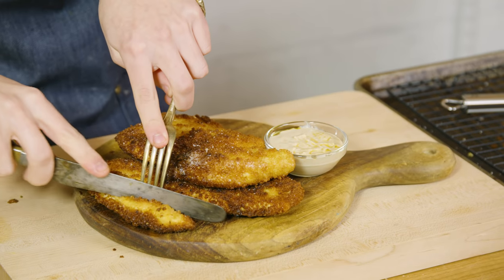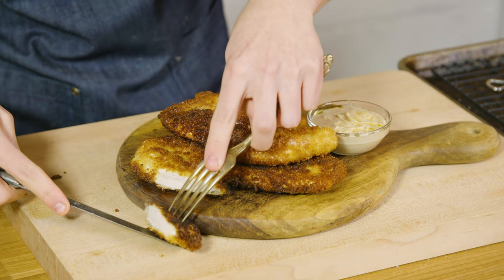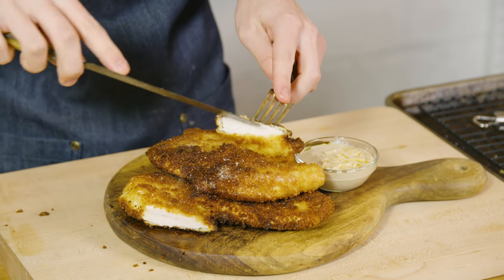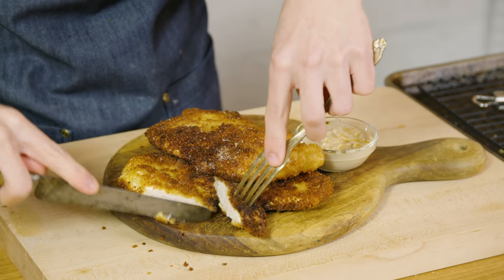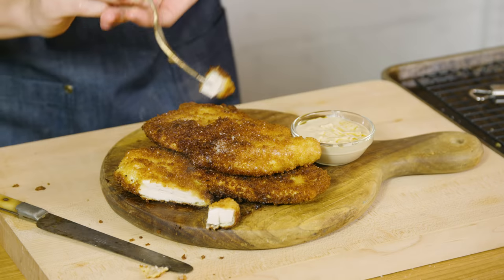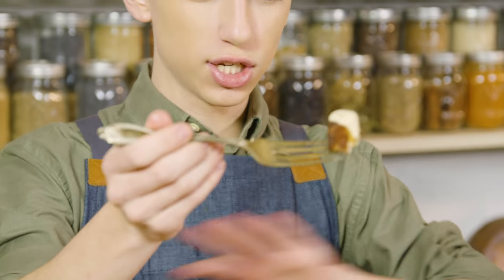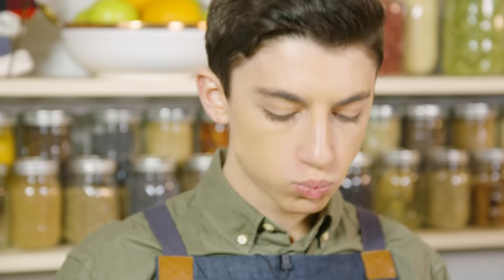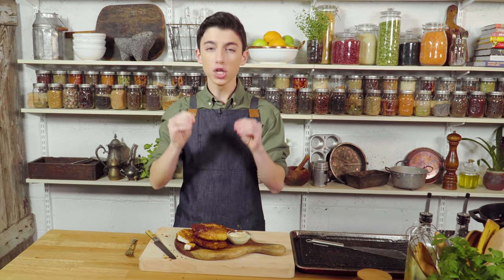Let's cut into it right now. Oh, look at that — it is super juicy on the inside. Now when you pound out that chicken super thin, it cooks evenly. The inside is very juicy, the outside is nice and crunchy, and that just looks absolutely incredible. Now I'm going to dip this into some tahina. That just looks absolutely delicious. I cannot wait to dig in. It is super crunchy on the outside, super soft and juicy on the inside. It is the perfect homemade schnitzel — the definition of a winner winner chicken dinner.